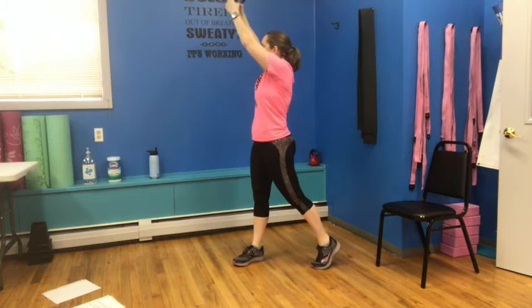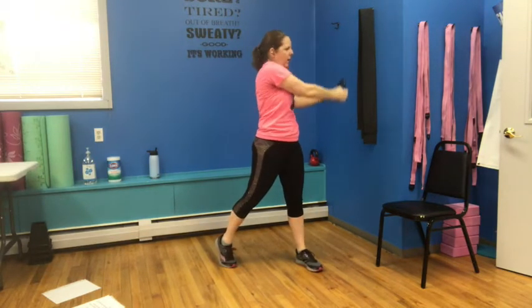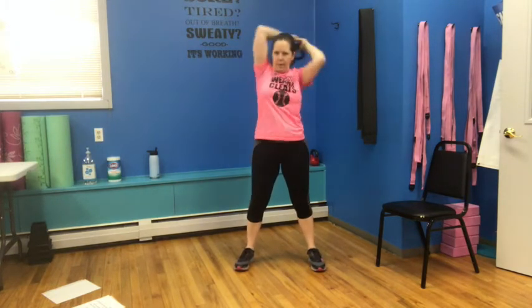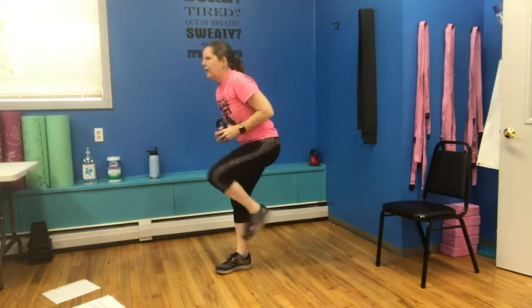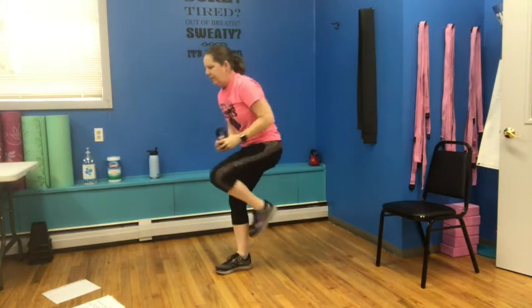Back to our choppers — out and up and down, crosses, two, down, three and down, four and down, five and down, six — abs nice and tight — seven, last one. Back to our halos — up and around and center for one, up and around for two, up and around is three, up and around four. Really throw those elbows up there — five, get a little rock in the torso — six, seven, and eight. We have knee pulls on the other side this time — pull in and out, in and out, three, four, five, weight in the heel of that foot, six, seven, and eight.